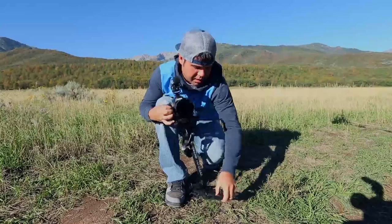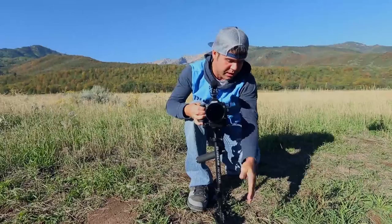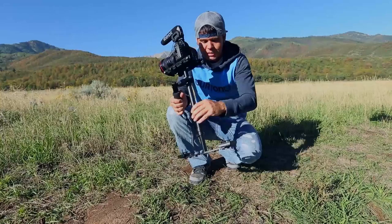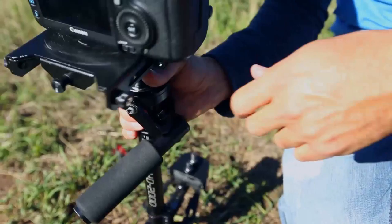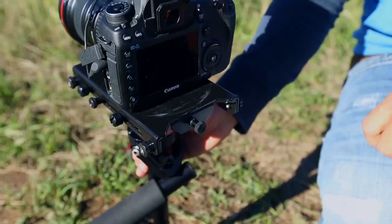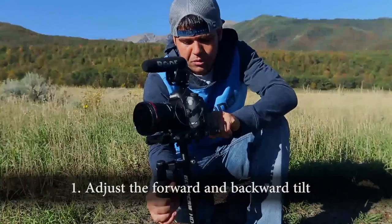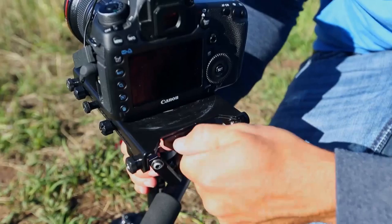I make sure the Glidecam is level and parallel with the camera. Some people shoot it at different angles, but I keep it parallel because when I'm running full speed I don't want another axis to worry about. The Glidecam has several knobs: two in the middle that tighten the plate, one that controls forward/backward sliding, and one that controls left/right sliding. I balance forward/backward first — it's front heavy, so I rotate counterclockwise.